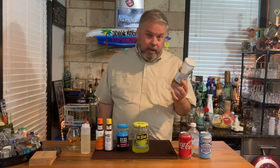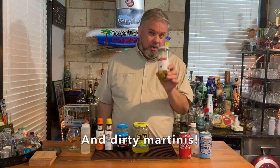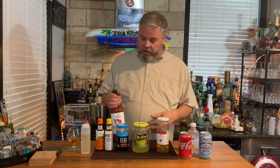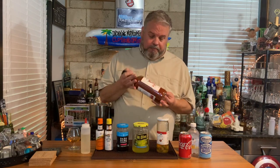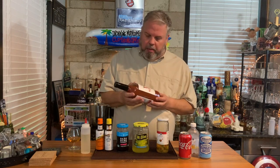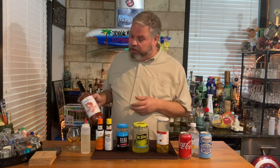If you like Bloody Marys or your friends like Bloody Marys and you have a good vodka, pick up some olives, some pickles, some pickled Brussels sprouts, asparagus, okra, and of course a good Bloody Mary mix. And celery, lemons, limes — you name it. It's good to have around, keep it in the fridge. Who knows when you might want a good Bloody Mary.